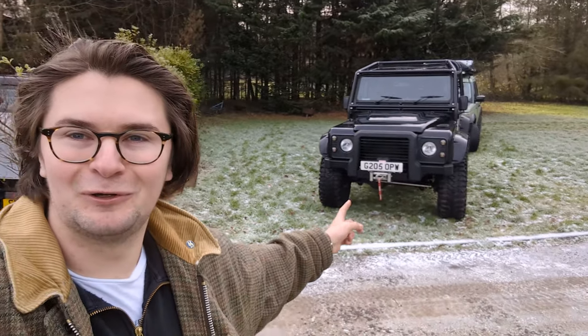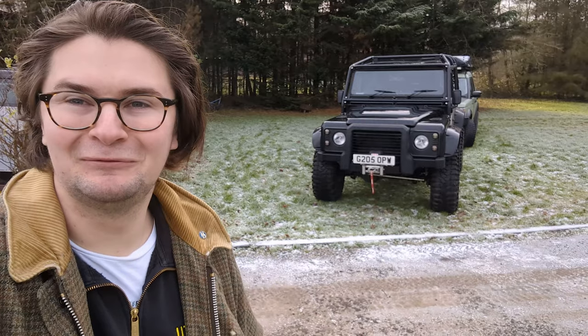Hello and welcome to Utopia Restorations. I'm Will and today we are joined by the Spectre 110, which is absolutely immaculate. I'll take you for a walk around, show you all of it, and of course it's for sale.